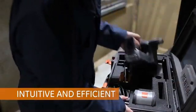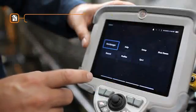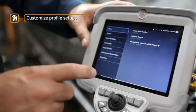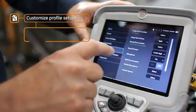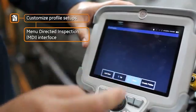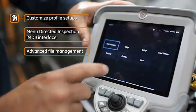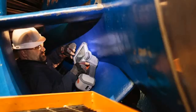Its intuitive interface makes sense right out of the box. Create customized profile setups in minutes and start inspecting. The easy-to-use menu-directed inspection guides the process, eliminating the need for paper procedures. And its advanced file management saves you time and streamlines inspection reporting.